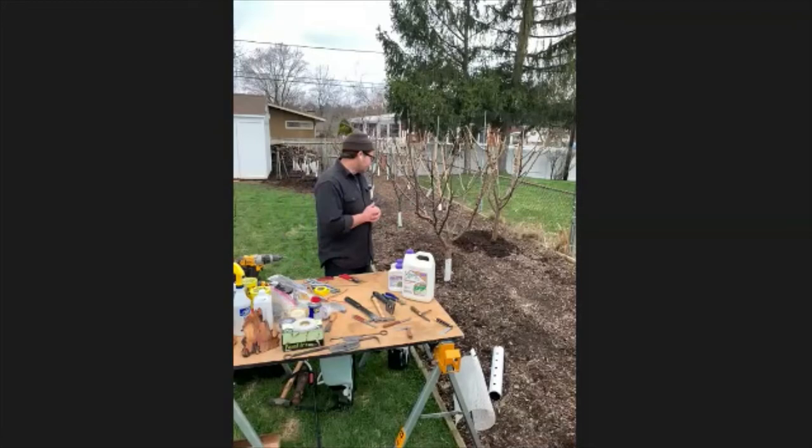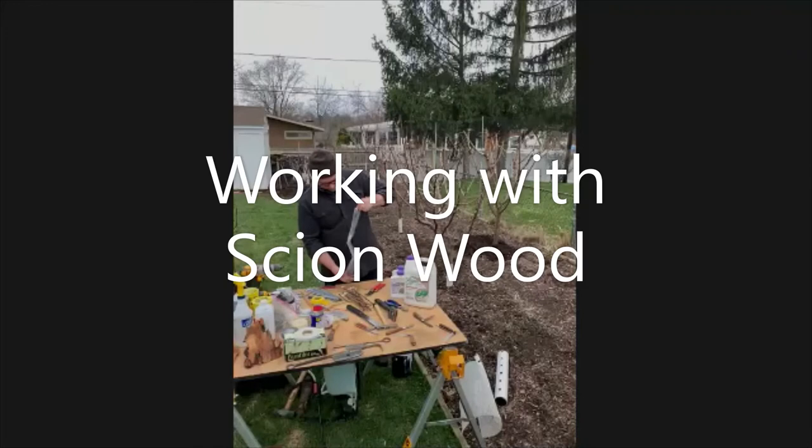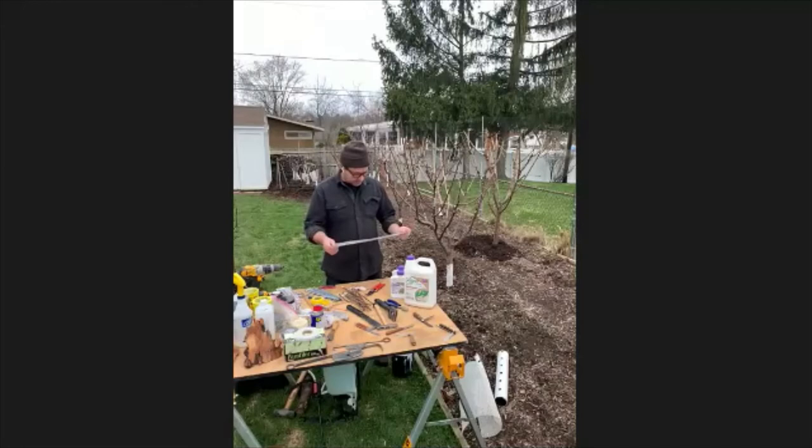After I prune the trees in January and collect all the scion wood, I don't have too much to do until March. My season is about three weeks behind New York City.